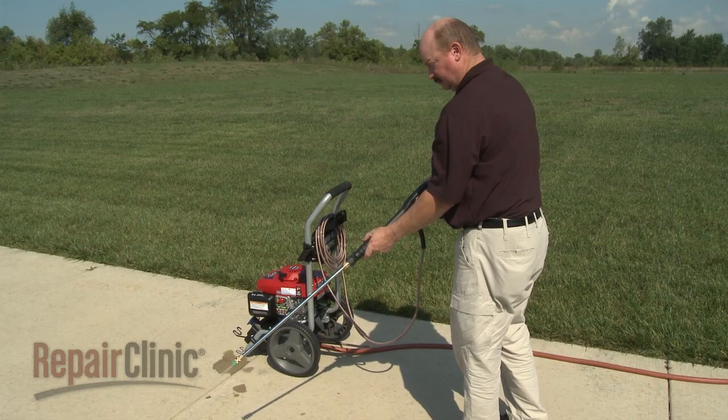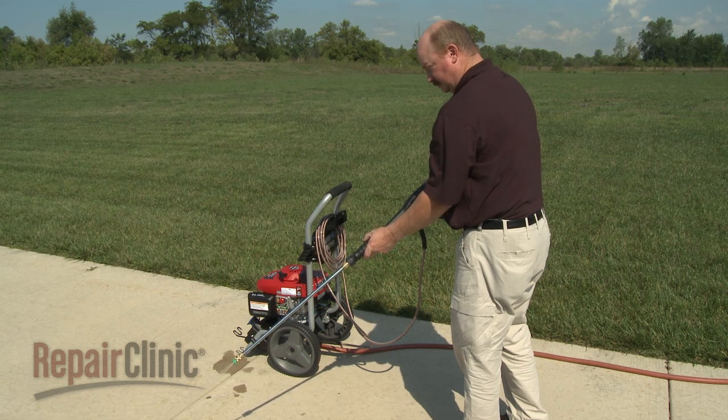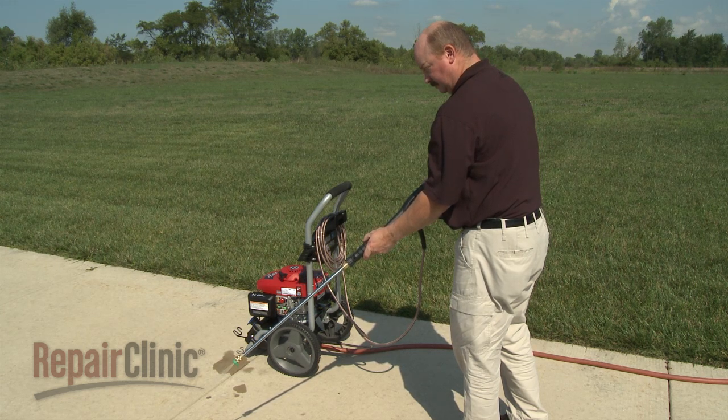Problems that occur with pressure washers are often the result of insufficient water supply or the operator not purging the air from the pump before operation. Air can be compressed, and when this occurs within the pump, the check valves, plungers, and unloader can become damaged, which results in pressure loss and leaking.